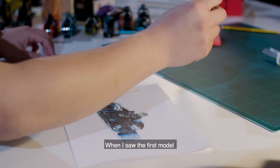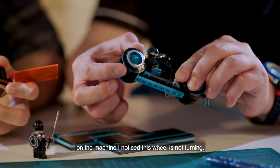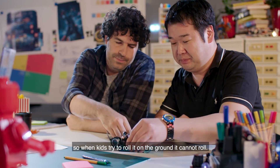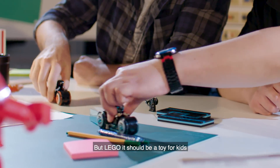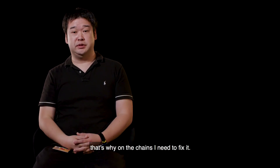When I saw the fan's model, one thing I noticed is the wheel was not turning. I think it's because it's connecting from the side, so when kids try to roll it on the ground it cannot roll. But Lego should be a toy for kids, so that was one of the challenges I needed to fix.